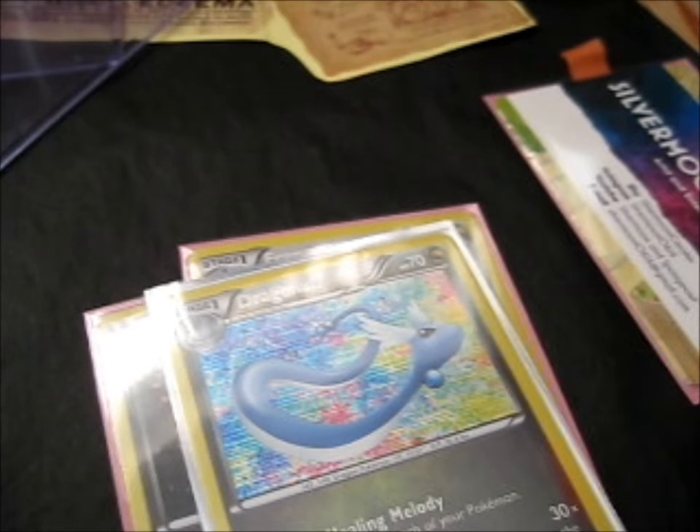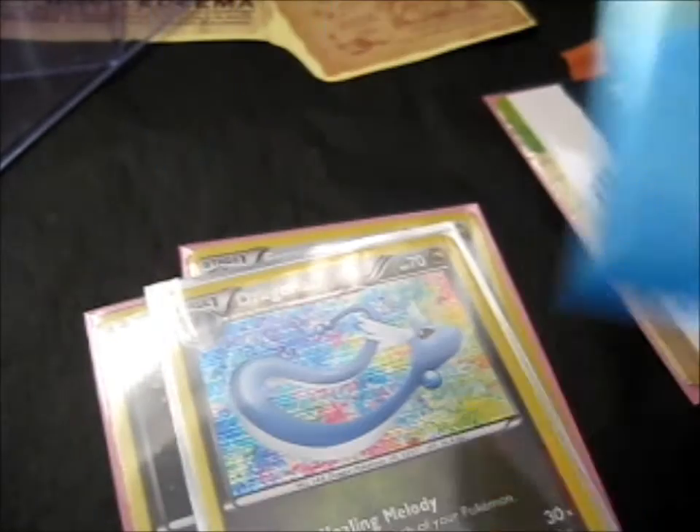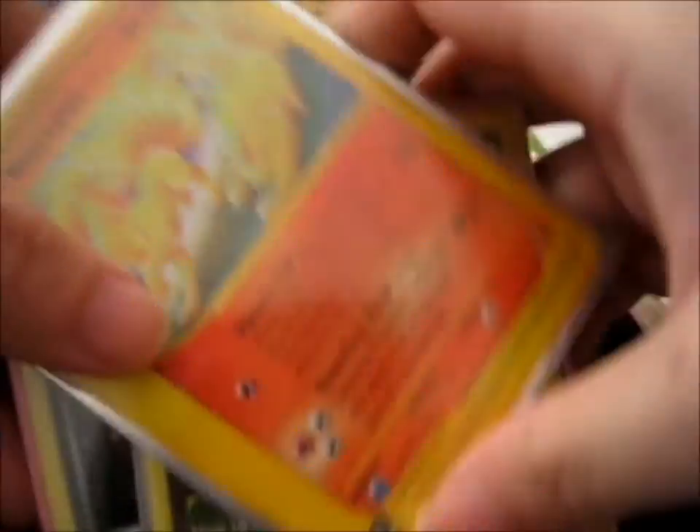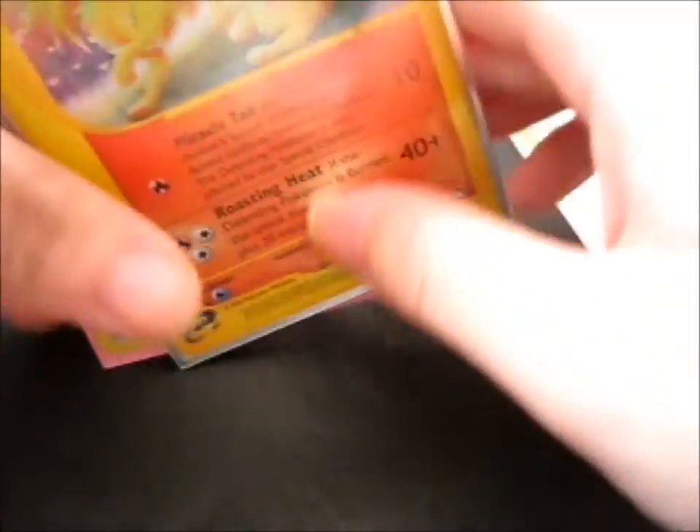Anyway, it is super cool. Is it Zero? Is that the name? It's been a while, but it wasn't really a movie — one of the recent Pokemon movies. Anyway, that is cool, super cool. So now, put those to the side. We go to the main event here.